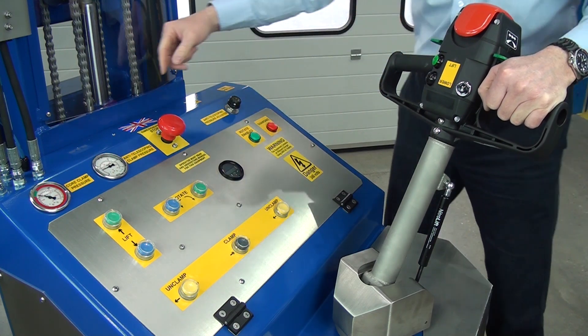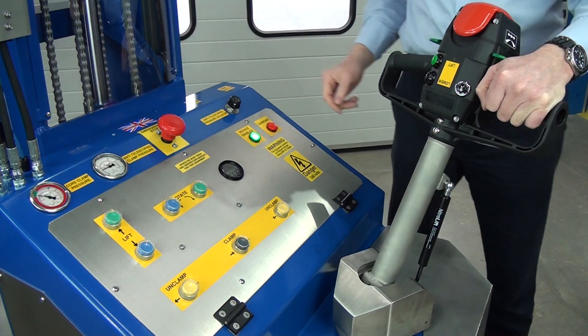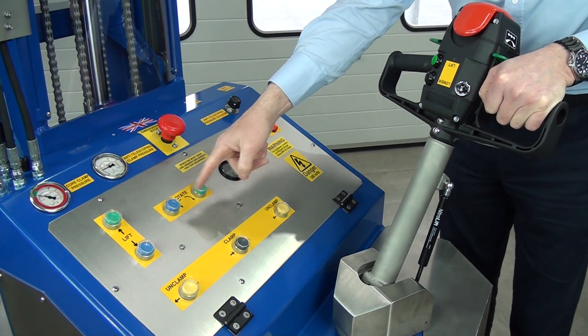So when it's high enough to allow rotation, this will illuminate. You'll see now, as I press it — we have sufficient lift height to enable these rotate buttons to be live.